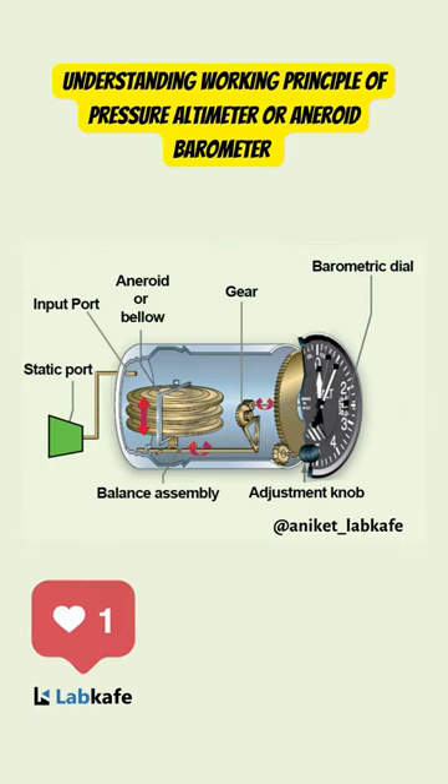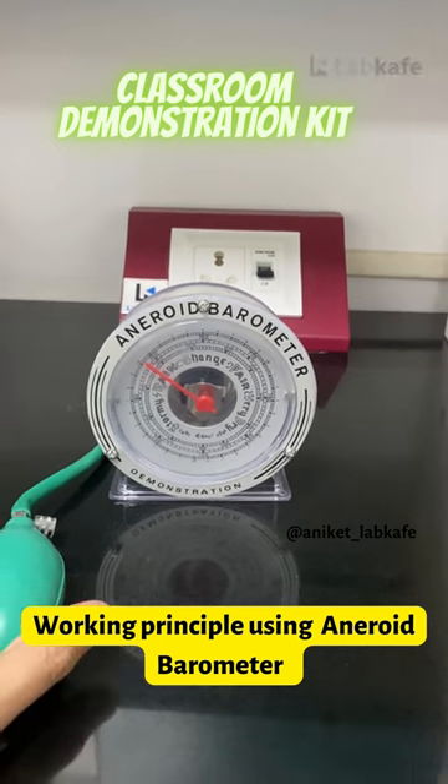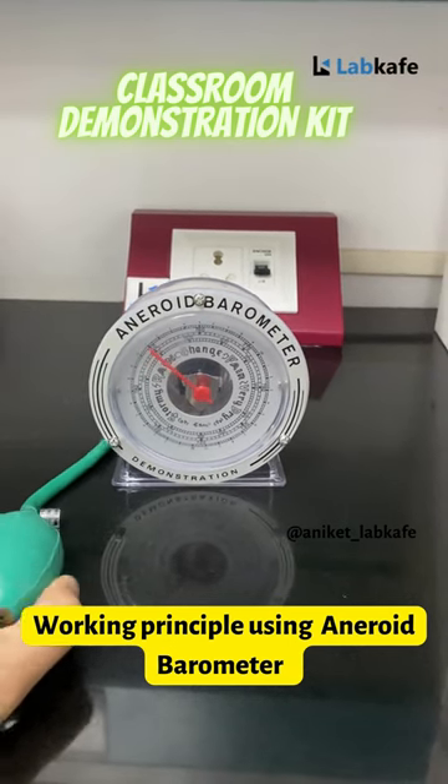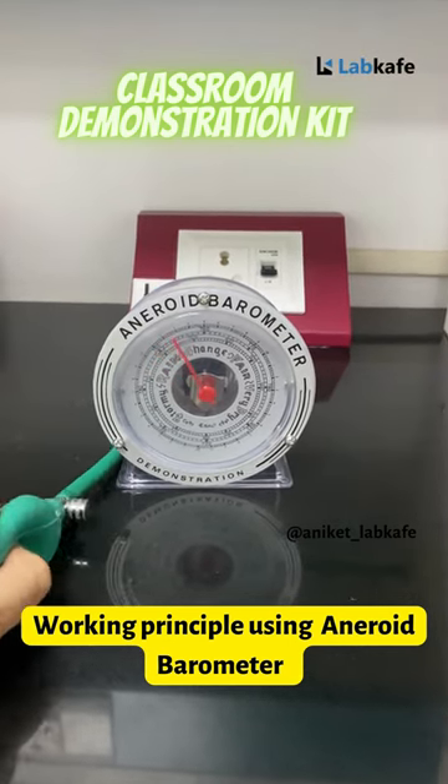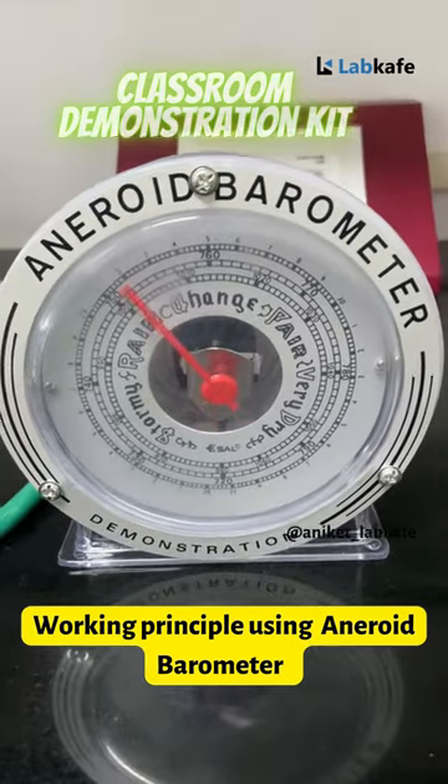This movement is recorded on the graduated scale dial with the help of gears. We can also demonstrate the altimeter working principle and internal components to our students in a classroom environment using the aneroid barometer working model.